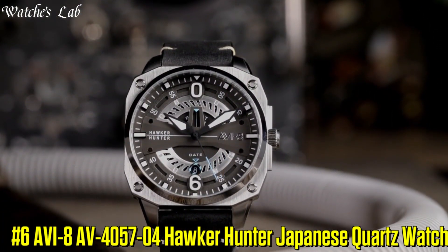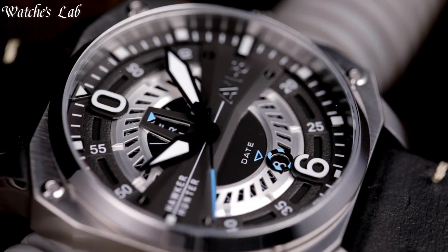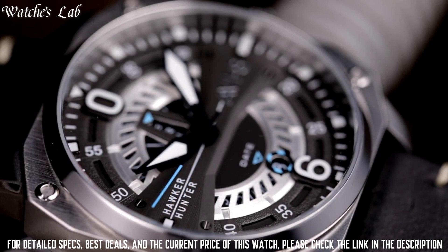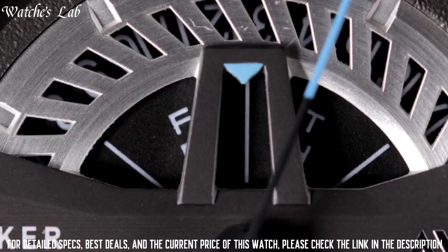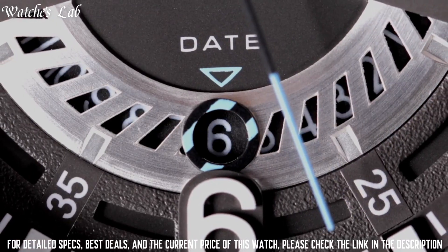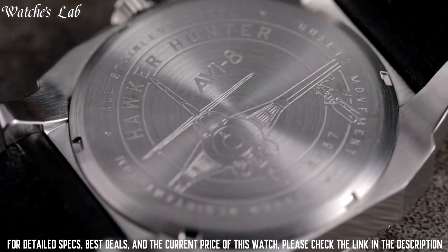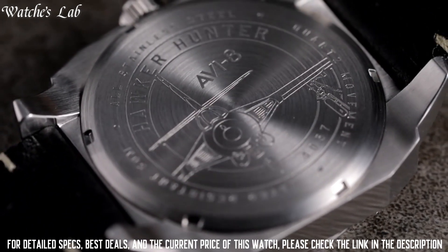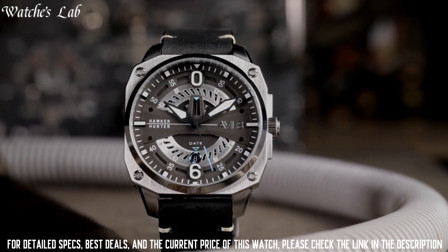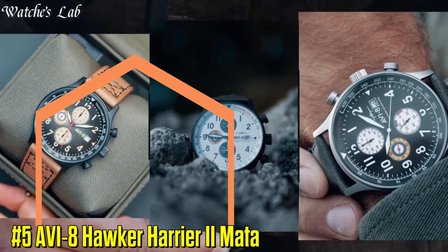Number 6: AV8 AV405704 Hawker Hunter Japanese Quartz Watch. Case Material: Stainless Steel. Case Diameter: 45mm. Case Thickness: 12mm. Band Material: Leather. Band Width: 20mm. Band Color: Green. Dial Color: Green. Special Features: Date. Item Weight: 8.82 oz. Movement: Japanese Quartz. Water Resistant Depth: 50m. Item Shape: Round. Display Type: Analog. Clasp: Buckle.